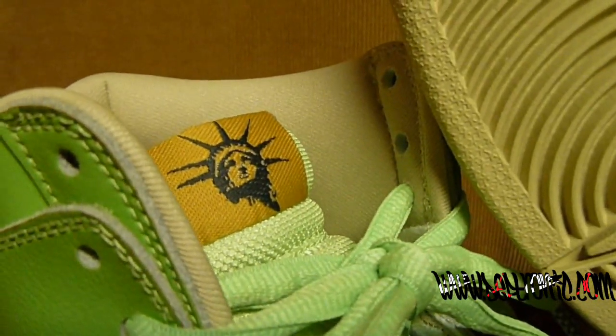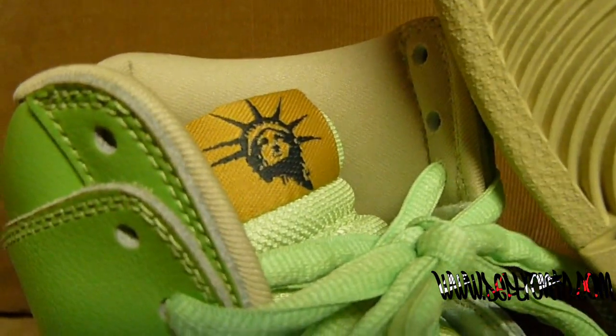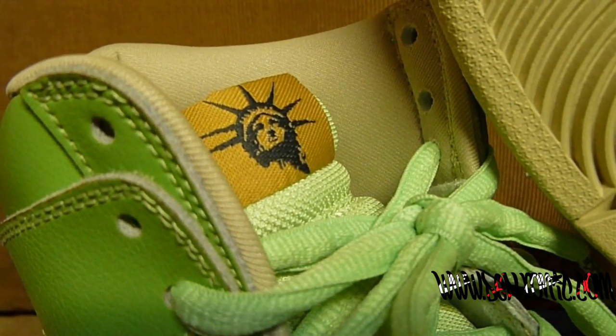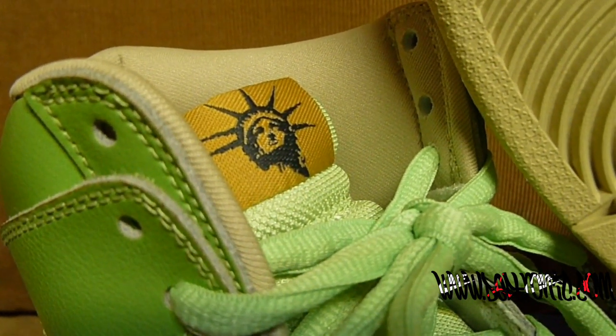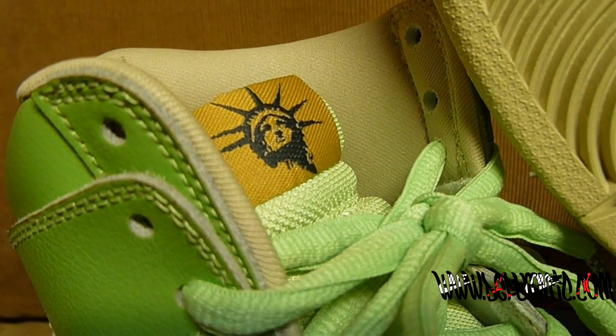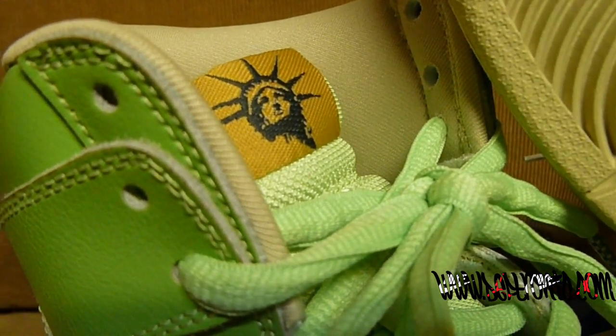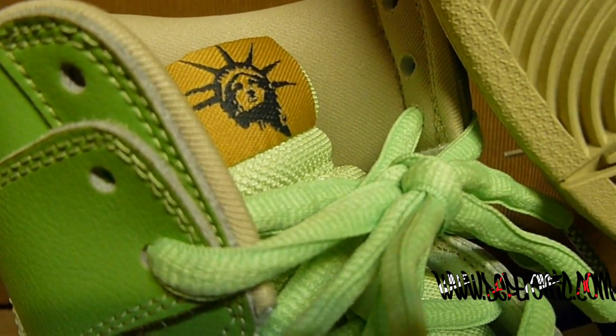On the tongue tag it has the Statue of Liberty logo. I've heard rumors that Nike SB was hit with a cease and desist type infraction letter saying that the Statue of Liberty logo was not cleared. I don't know if that's true or not, but whatever — I already got the shoes, so I don't care. Shelve them if you want, I have them.